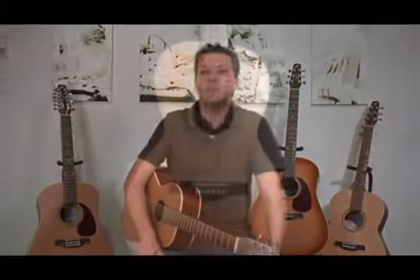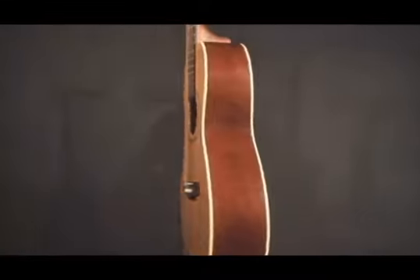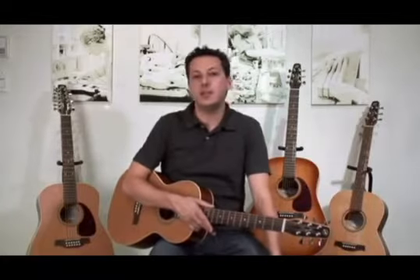The Seagull Coastline Series offers players a wide variety of choices. Some of the different body sizes available in the Coastline Series are the Grand, which is more of a parlor shaped guitar, as well as the Folk, a 12-string, a Dreadnought, and a Dreadnought Cutaway.